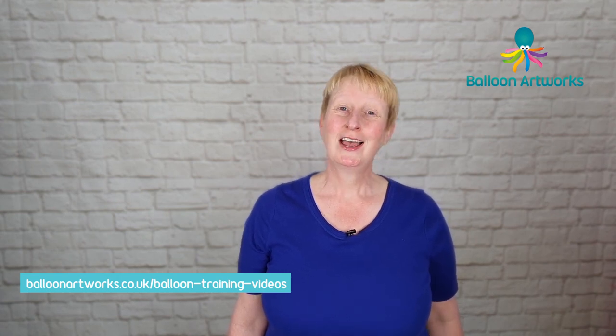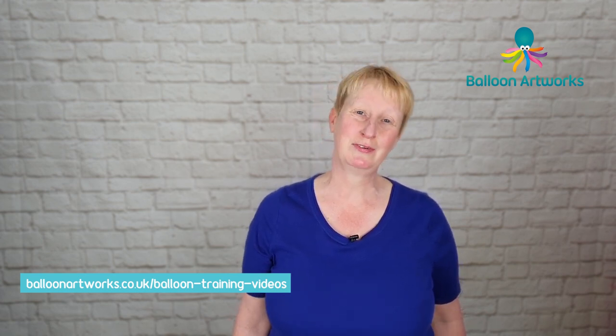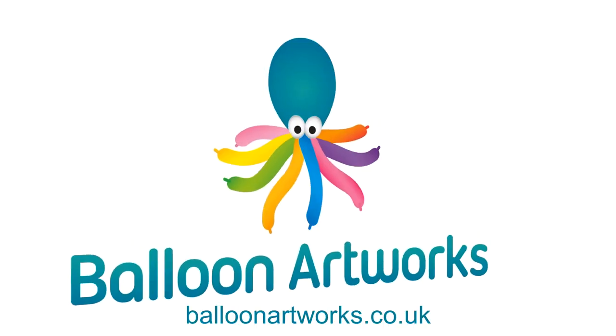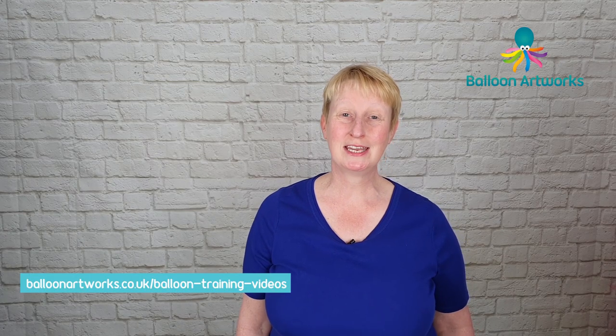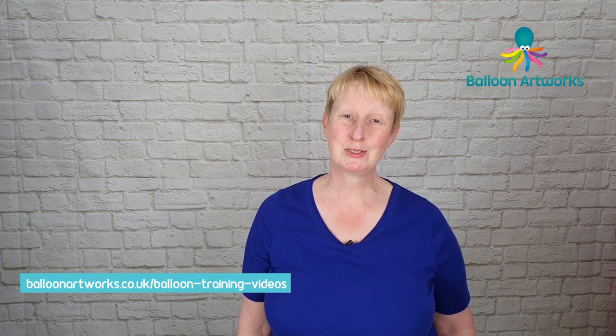Hello balloon artists. I really hope you're safe and well. Today's tutorial is a request from the members of my Balloon Artworks Academy, which is my closed Facebook group, and today I'm going to show you how to make a tiki totem centerpiece. Hi, I'm Melanie from Balloon Artworks here in Derbyshire in the East Midlands, helping you take your balloon art to the next level.